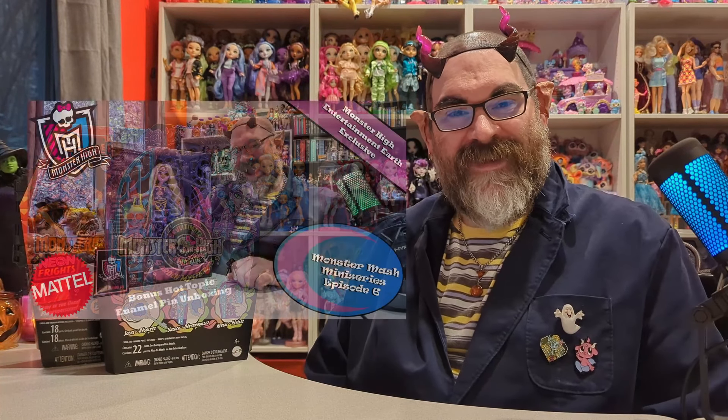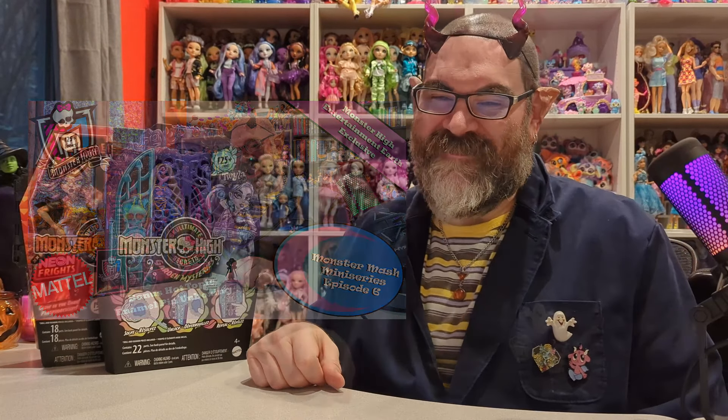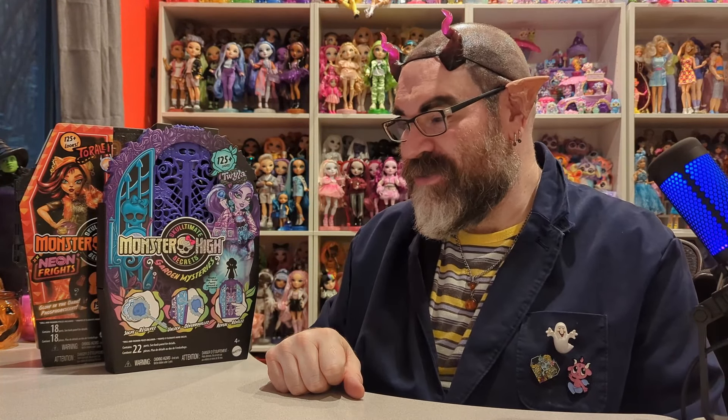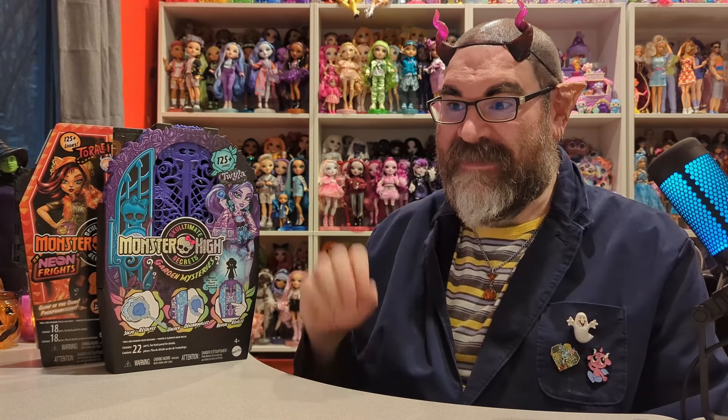Hello everybody, my name is Jonathan and welcome to Barely Unboxed. We are back with another Halloween-themed video. Although honestly, Monster High I collect all year round, so I'm just dressed as a Monster High school teacher. We are looking at two Monster High Sculptimate Secret dolls today.